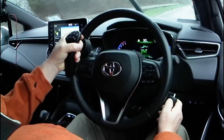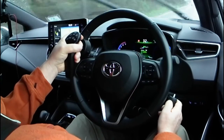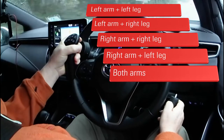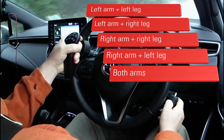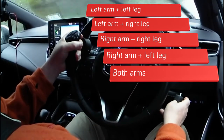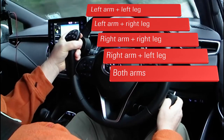To drive this car, you need two limbs, one of which must be an upper limb. So you can drive it with one arm and either leg — that could be left arm or right arm, and left leg or right leg. Or you can drive it with two arms.